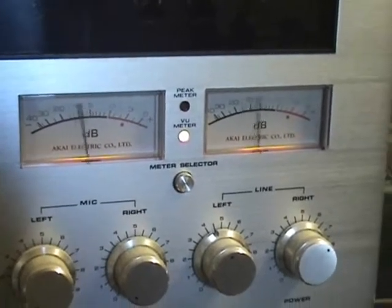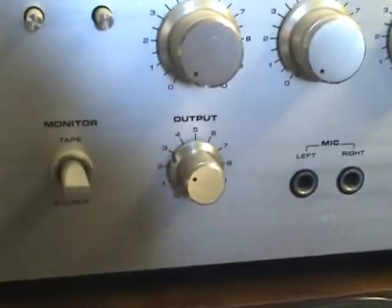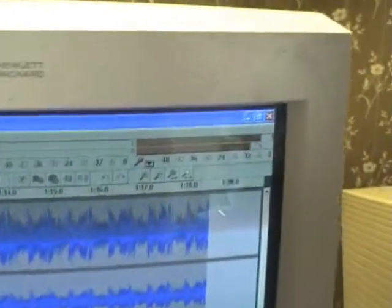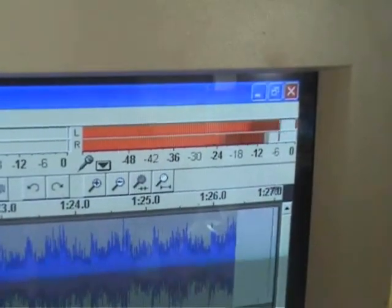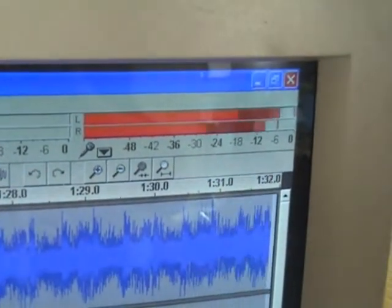Recording from analog cassette into the computer. The deck's variable output is very handy. The RCA lead goes to the light blue input on the computer sound card. Keep the VU meters just below the zero line so you don't get clipping.